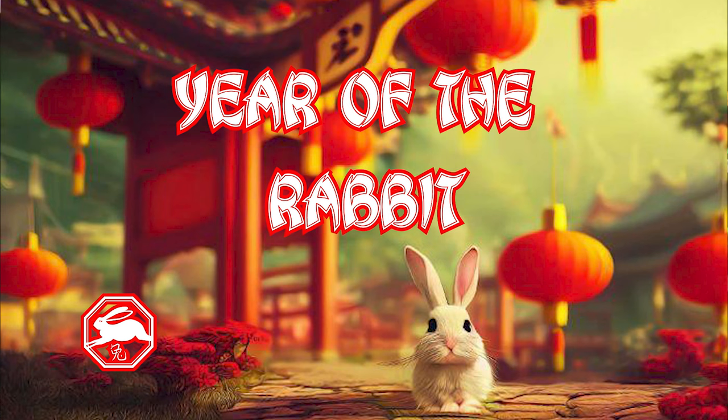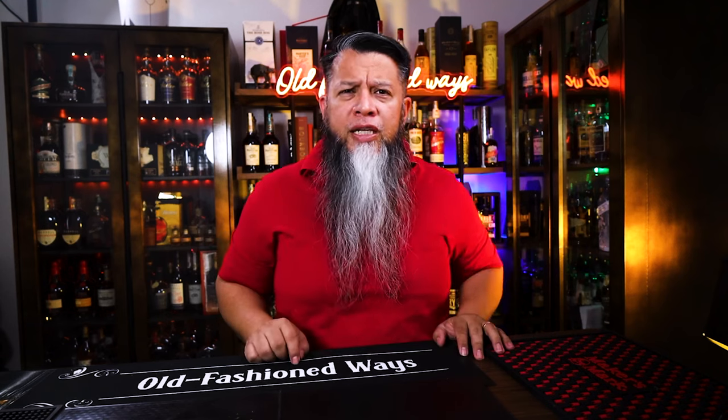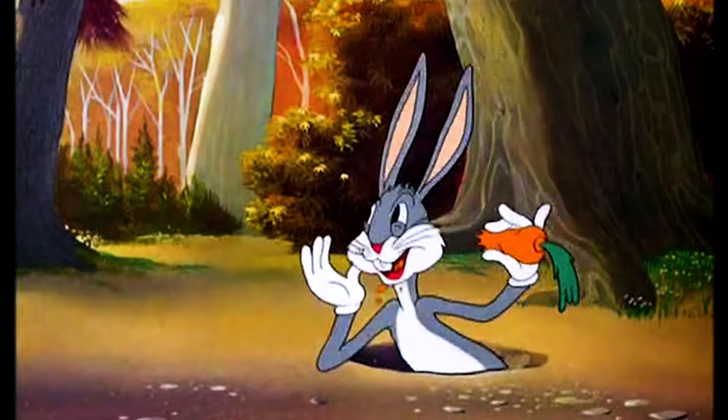Were you born in the Year of the Rabbit? If so, here's a drink to celebrate. Today, we'll be doing another drink to celebrate the Year of the Rabbit. What's up, Doc?